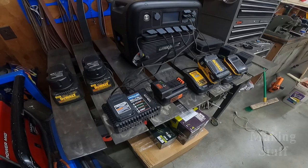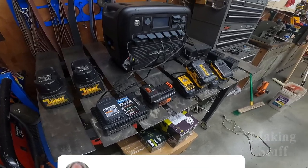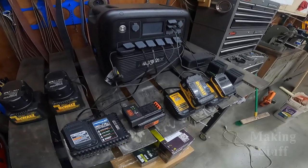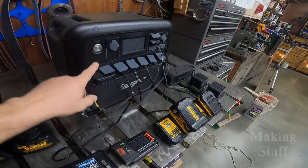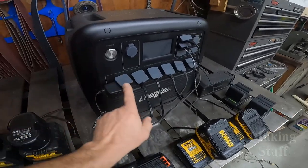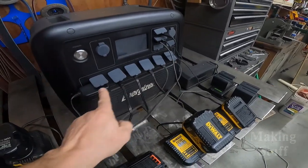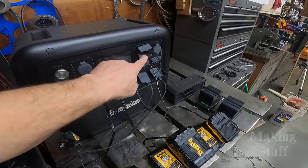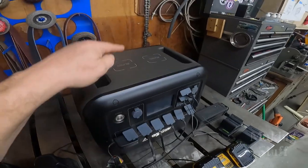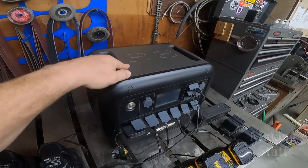I've got this one charged to 100%, so let's plug some stuff into it and see how well it works. I thought it'd be fun to start by powering something that no workshop seems to have a shortage of — batteries that need to be charged. I wanted to put as many devices plugged in as possible at one time. I have all of the AC outlets filled and four of the USB outlets filled. I couldn't find anything that works off 12-volt, and I don't own any devices that can be wirelessly charged.